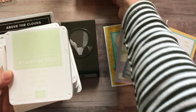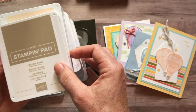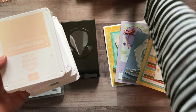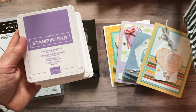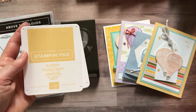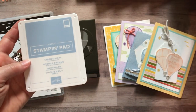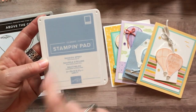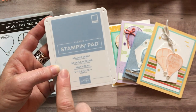We used Grapefruit Grove ink, Soft Seafoam ink, Crumb Cake ink, Petal Pink ink pad, Pear Pizazz ink pad, Highland Heather ink pad, Sew Saffron, and then last is Seaside Spray. Just make sure if you don't have the Seaside Spray ink pad yet — this is one of our brand new ink colors — make sure you order that.